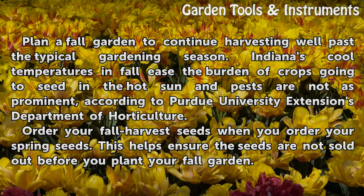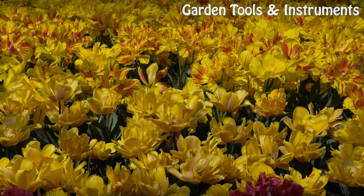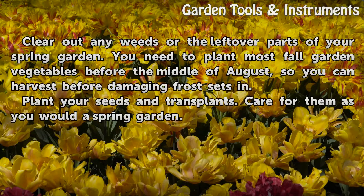Order your fall harvest seeds when you order your spring seeds. This helps ensure the seeds are not sold out before you plant your fall garden. Clear out any weeds or leftover parts of your spring garden. You need to plant most fall garden vegetables before the middle of August so you can harvest before damaging frost sets in.